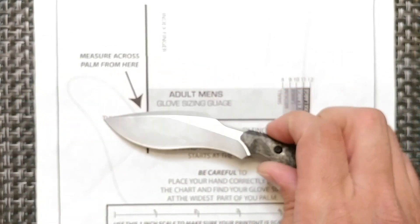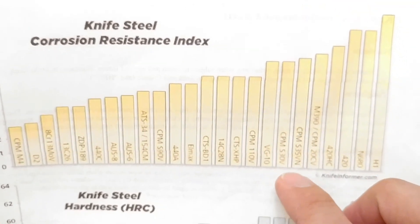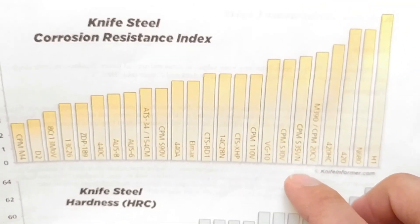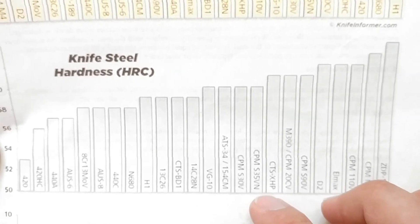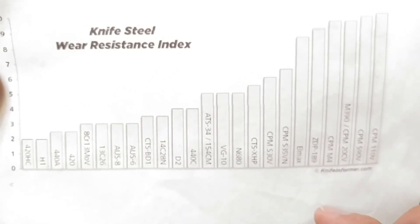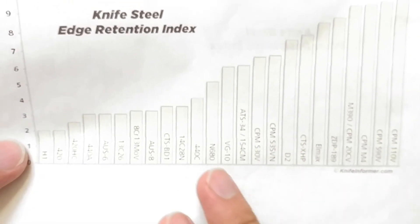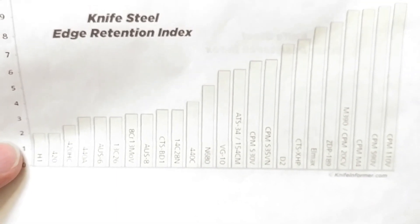As for S35VN steel properties, corrosion resistance is going to be up in the upper end. For hardness, you're looking at about the 75th percentile in comparison to all other steels. Wear resistance is also in that upper area. And in correlation with all that, edge retention for the blade is going to be above that 50th percentile mark.